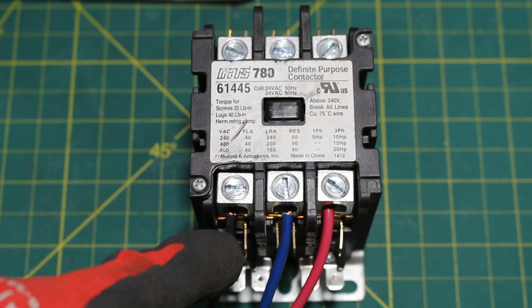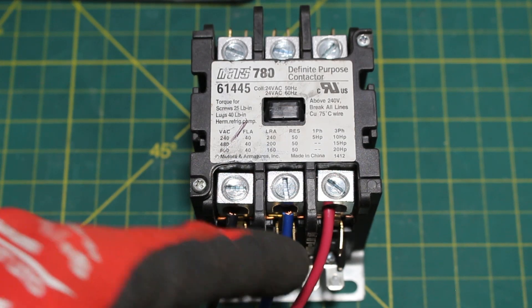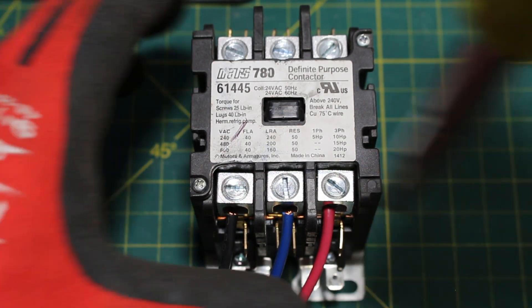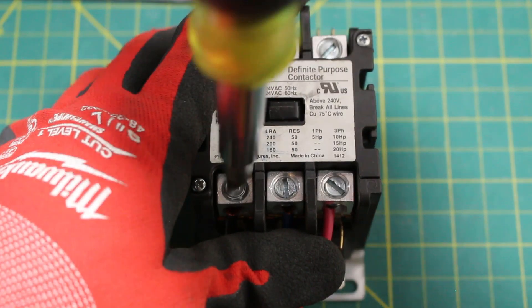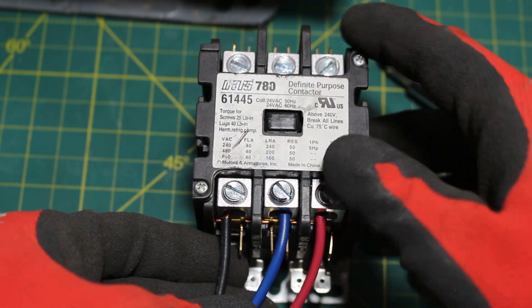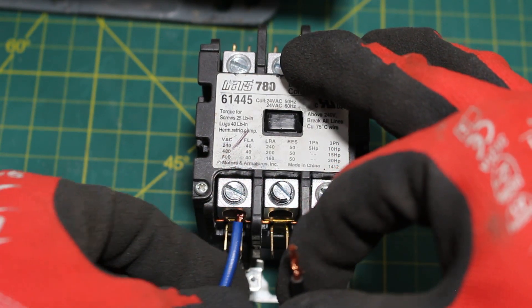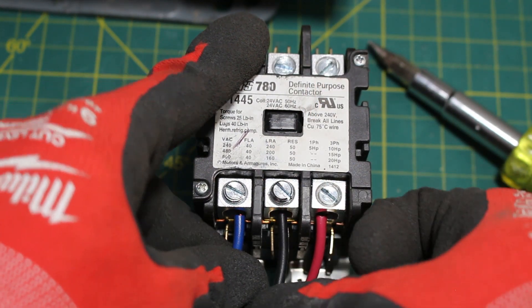The wire that goes here, which is black, you would now put it where the blue wire is, and the blue wire you would put it where the black one is. Let's begin by loosening this up. Now the blue wire is going to go to our first pole and the black wire is going to go to our second pole.